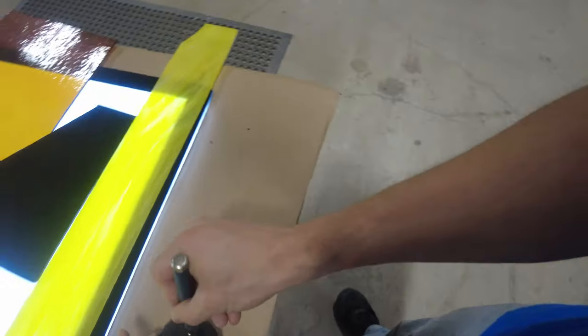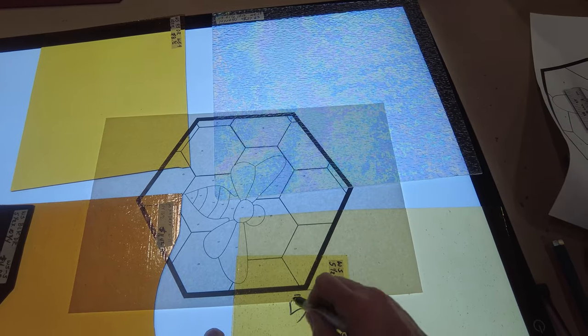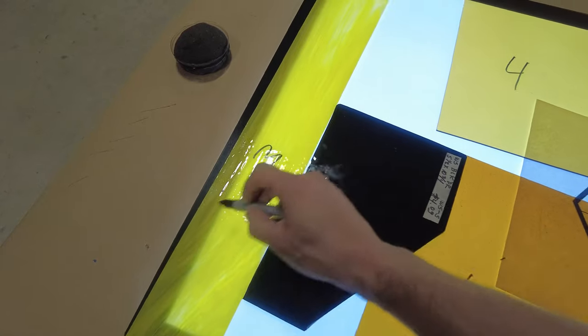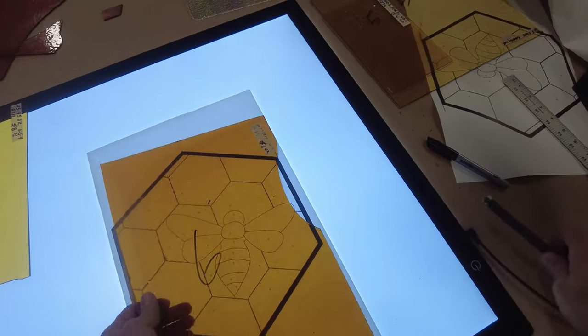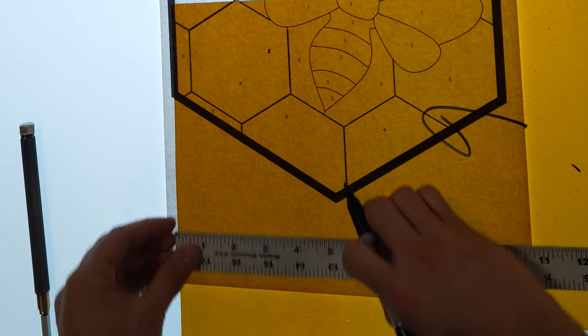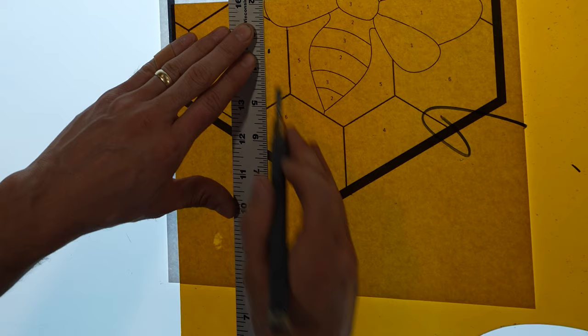We'll get our glass cutter started by oiling it up with a container filled with oil and a sponge. You'll know that it's saturated when you roll it on paper and it leaves behind some oil lines. I like to number my glass corresponding to my pattern to make sure I don't mix them up. When you have more glass in a single window, you'll need to create a legend indicating the name of the glass and the corresponding number on the pattern. Sometimes our stained glass windows can have 25 to 50 colors in them.